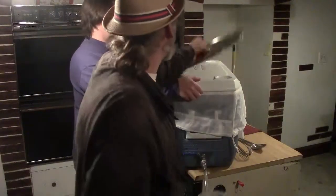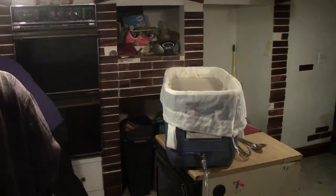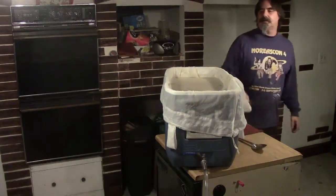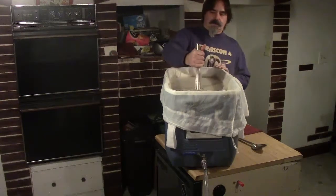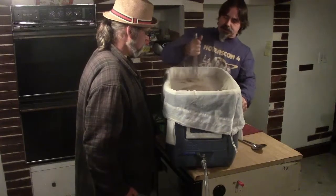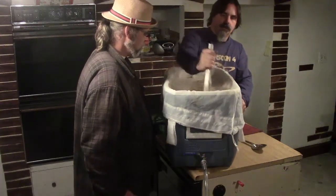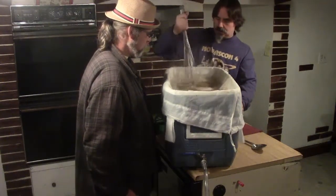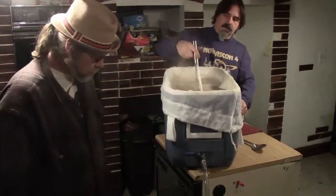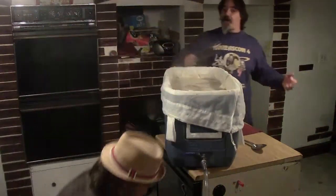They stir the mash again to even out the temperature. Scott is pretty happy with the mash system overall; Chris says so far he likes it too, noting this is the first time he's seen it in action — and here comes the real test.